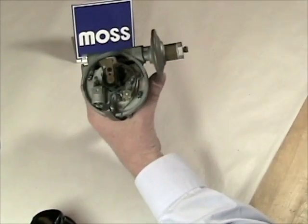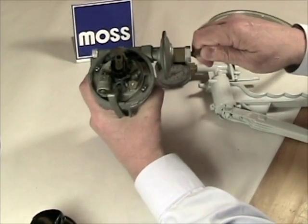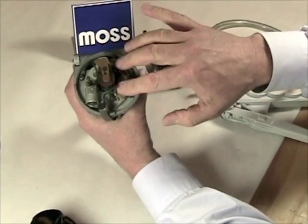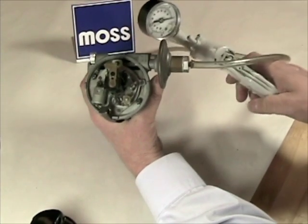I have another distributor here from a classic old car, and I'm going to run the exact same example but with a minor change. Watch the advance plate on this distributor and watch what happens to the gauge.